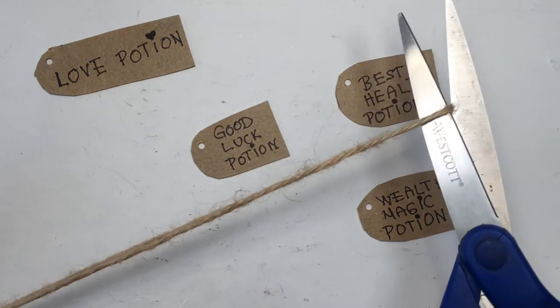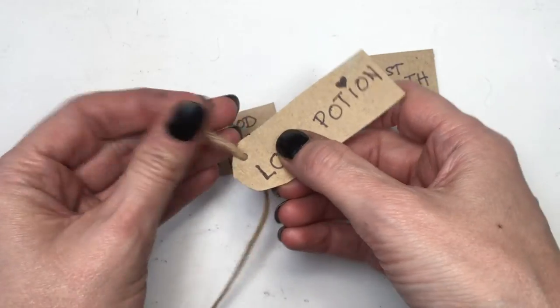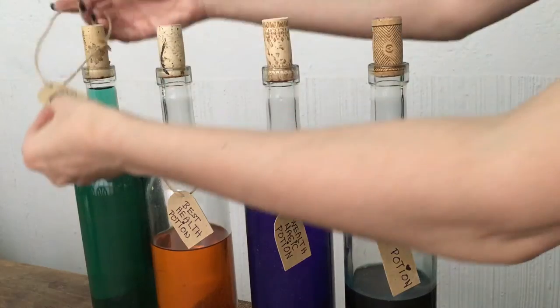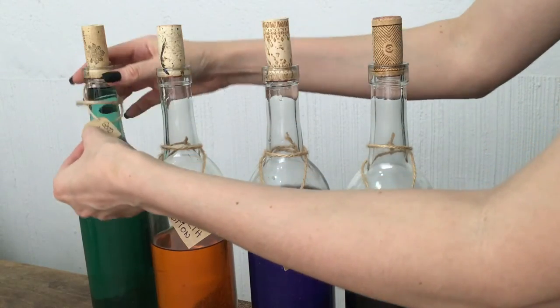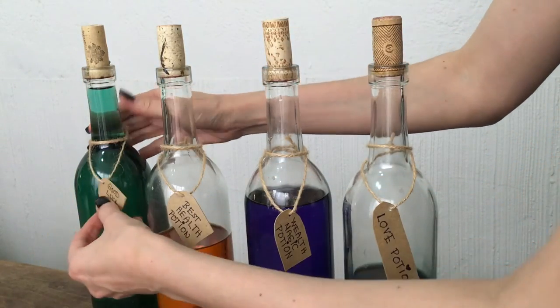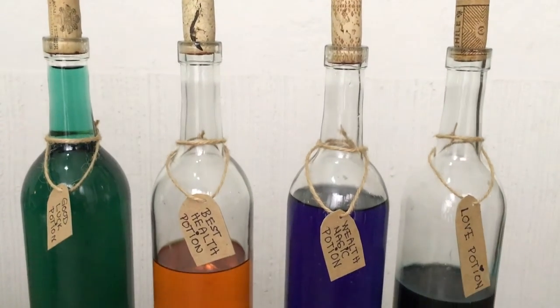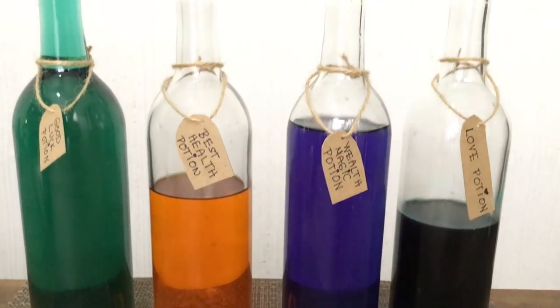I'm going to be making some holes with my hole puncher, and then finally using some twine — run it through the hole and close it with a knot. This is how I'm hanging my tags to my bottles. And this is the Halloween decor that I want to share with you!